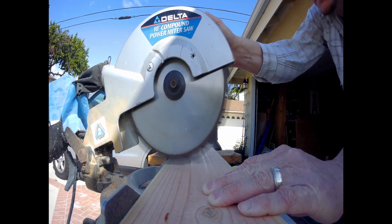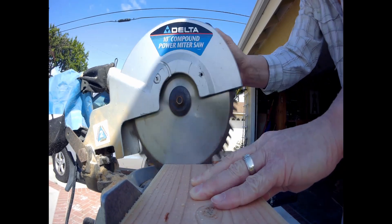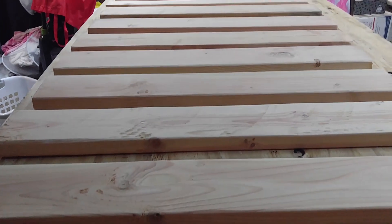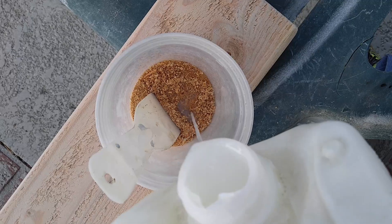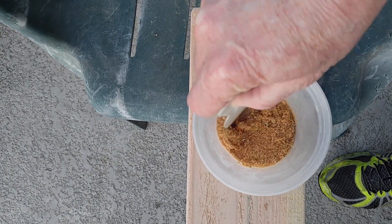The 10 inch compound power miter saw for all my cuts. All my wood is cut. I've used a belt sander to smooth out any divots, round edges, and smooth out corners. Next thing I'm going to do is fill in any divots. I'm using a wood glue compound with sawdust — I'm going to mix it together and fill in all of my divots, just using a 2 inch plastic putty knife.